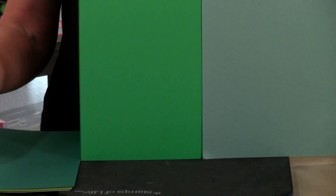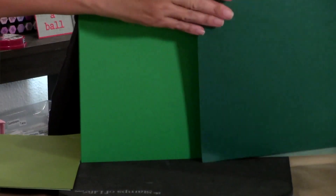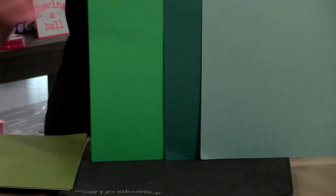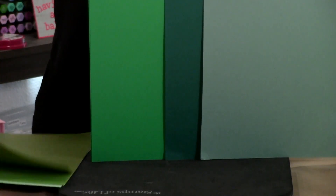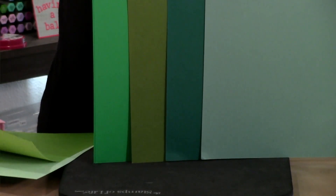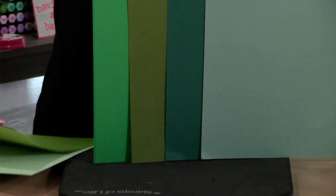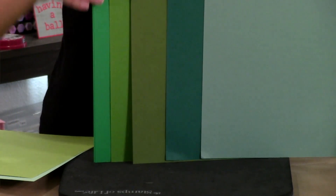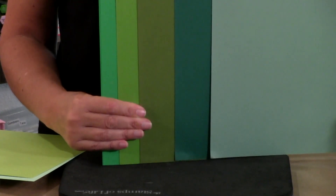This is Grass, this is Spearmint, and this is Artichoke. This one is probably the closest but not quite — this is Green Apple. You can see that Grass is a different green.